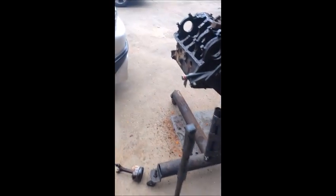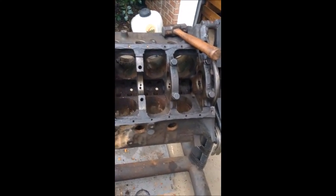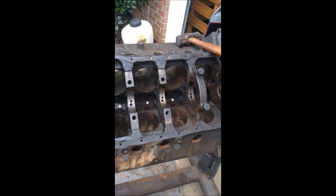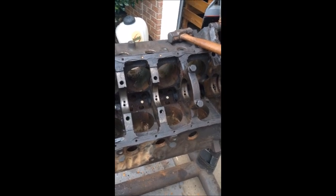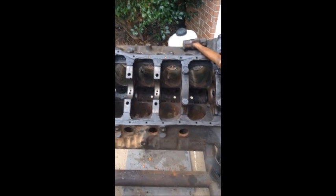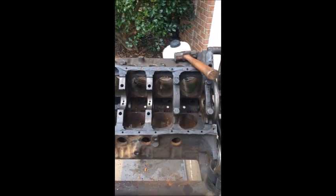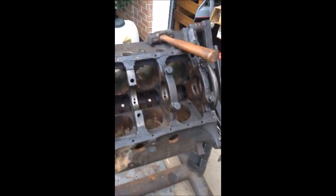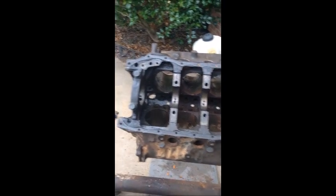So there you go. The MKA-approved way of removing a stuck piston works. Just get a little rag, tear it in half into strips, and throw it in the cylinder. Pour in until it's about an inch and a half above the piston — half gas, half automatic transmission fluid — and then just light it up and let it burn, and that'll get it out. Thanks for watching.